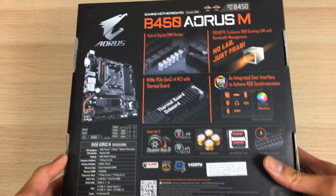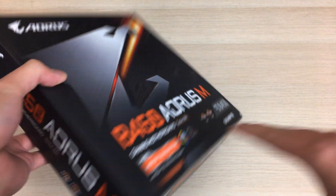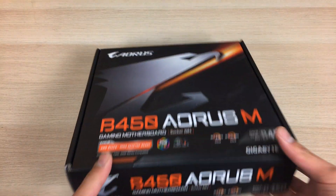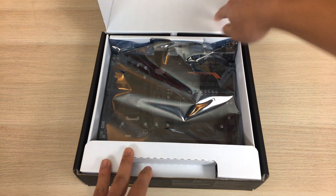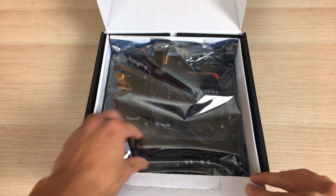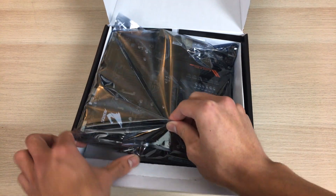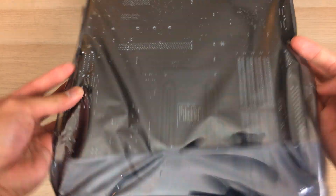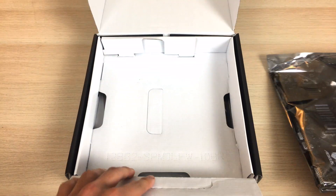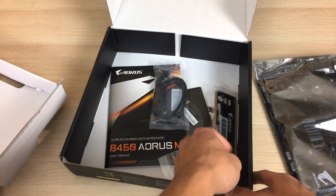We'll start by doing an unboxing and take a look at all the feature sets shown on the box as well. Let's take a look inside and see what we have. Before we take the board out of the anti-static plastic wrap, we should look at the accessories first, which are under the board itself. The packaging is standard — nothing fancy, just inside a cardboard box with no foam padding or anything like that, but that shouldn't be a problem.